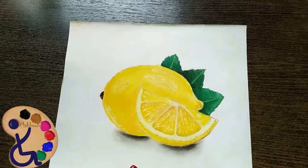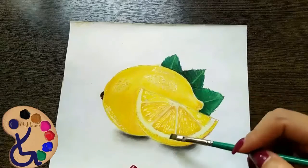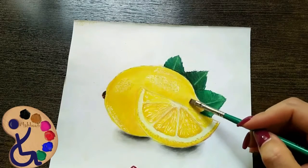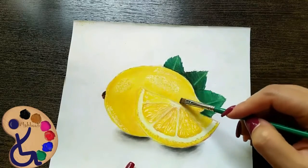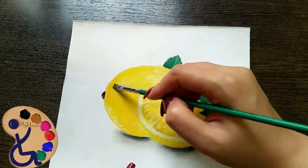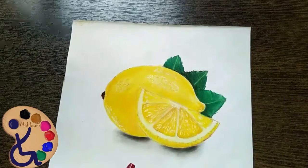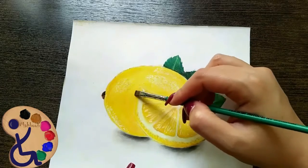If you notice, we have a very small amount of gray on our lemon. So, with the brush we worked with before — since it still has some gray color on it — use it. By tapping, add this gray a little. The edges have more of this color.